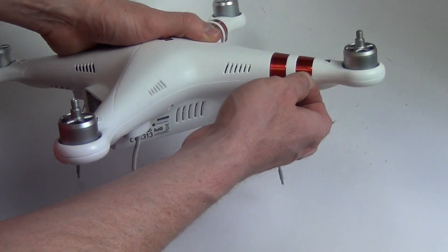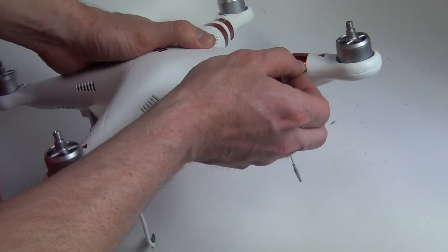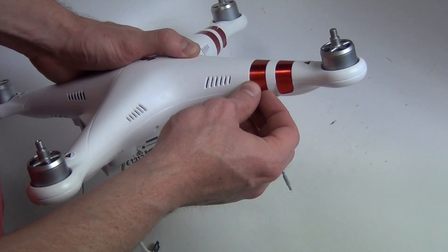Before separating the drone body, you will need to pull back the stickers past the seam separating the upper and lower parts of the body.